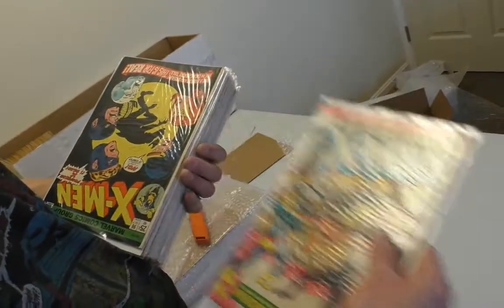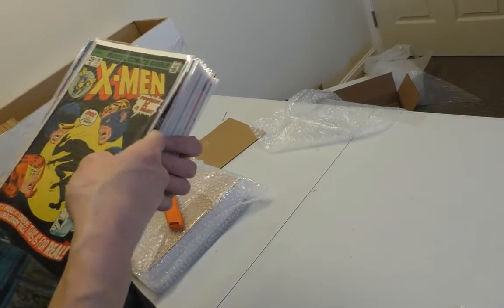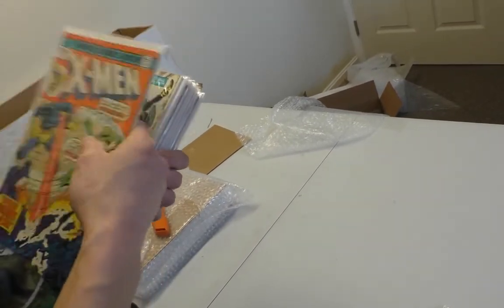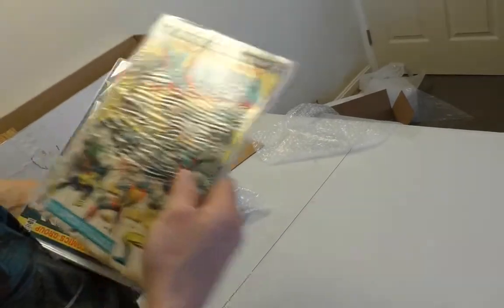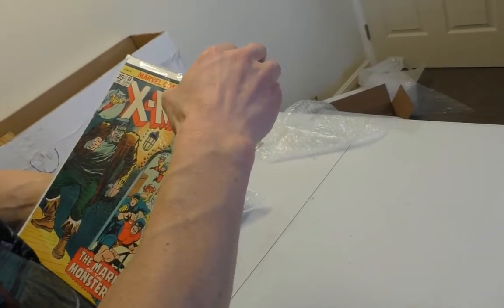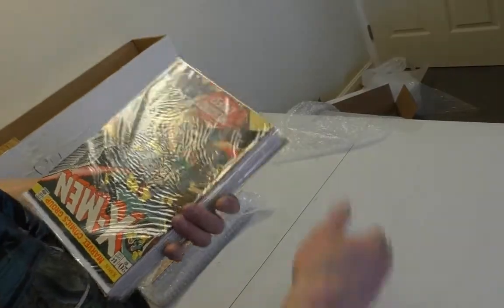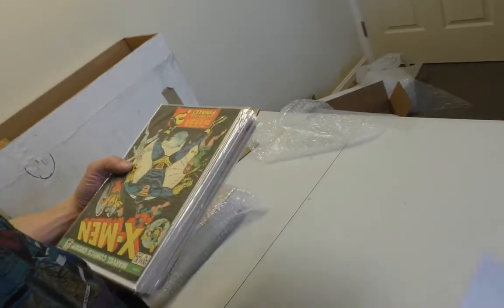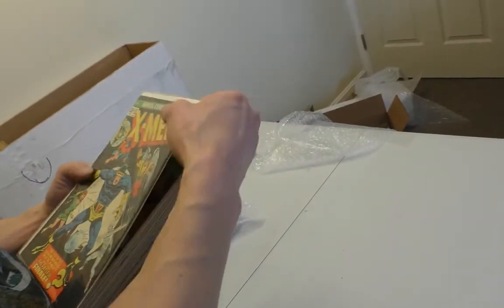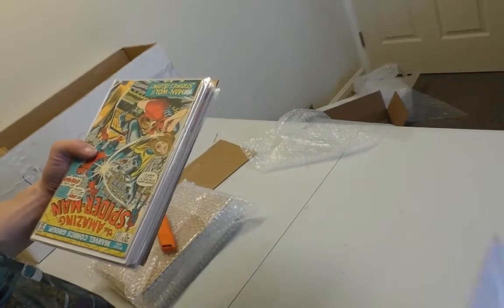X-Men 97. All these ones from the early Bronze Age are good. One of the reprint issues — these are actually quite popular, believe it or not. They're alternating. So 93... 88... back and forth. That's a reprint of the Frankenstein. 89, 84, 85, 87, 82 — there's definitely no consistency in this condition.